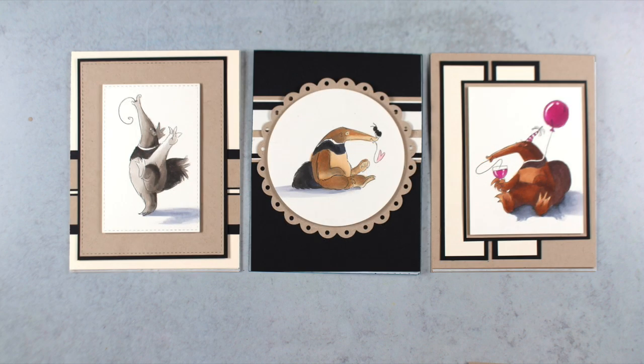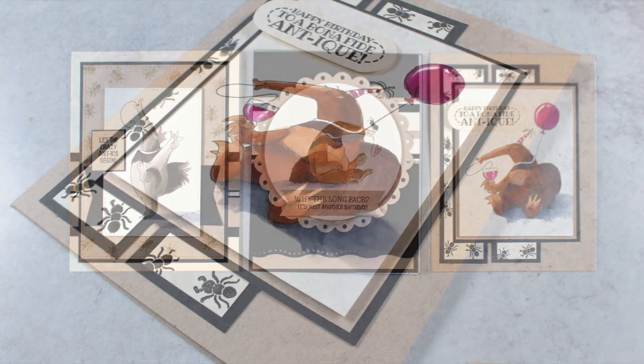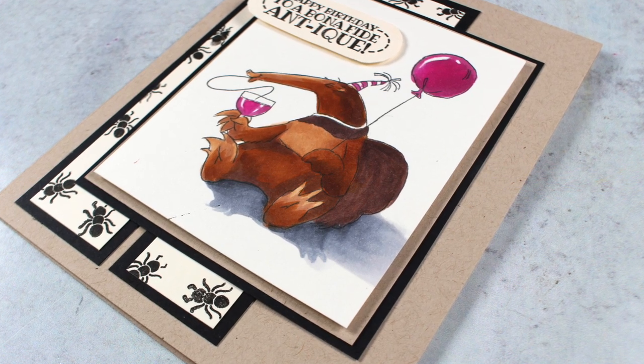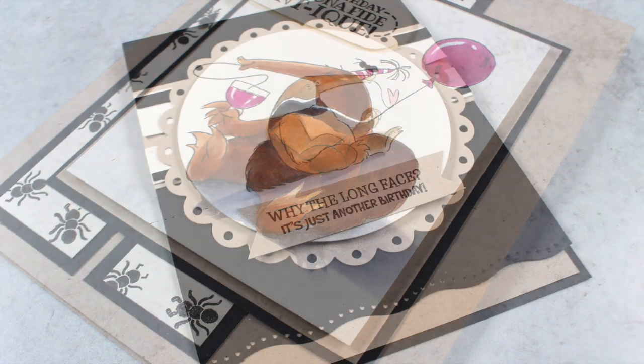I started realizing I wanted to add black layers on the two rectangular images because that just made them pop more. And then I wanted to put ants in the pictures because they're anteaters and they all need to have ants. Only one of the stamps has an actual ant on the nose of the anteater; there are some ants carrying birthday cakes and things that you can use as well. But I wanted to make sure there were ants so when I send this to someone they know it's an anteater, because it's not a very common animal.